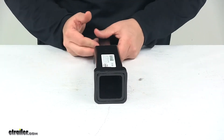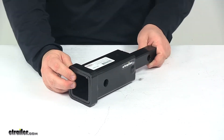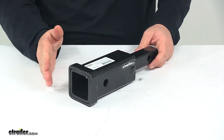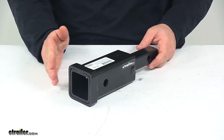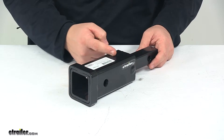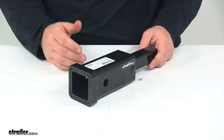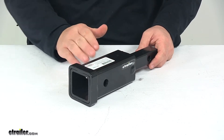Your hitch accessory like a bike rack or cargo carrier cannot be more than three and three eighths inches long from the center of the hitch pinhole on your accessory to the end or back of the shank — the part that slides into the hitch. If it's longer than three and three eighths inches, it will not work with this adapter, so please keep that in mind.